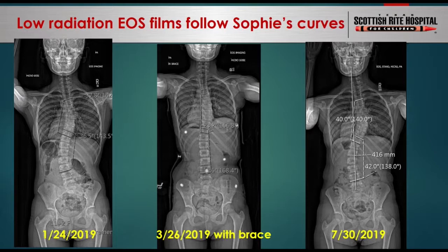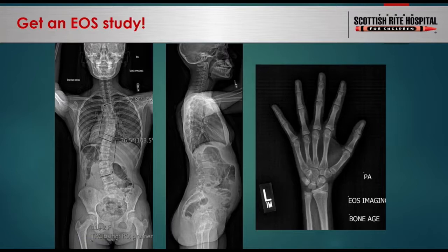So did I hear you correctly — there's a decrease in radiation dose, but you still have the ability to see what you need to over time? That's correct, and we're going to go into that a little bit more.